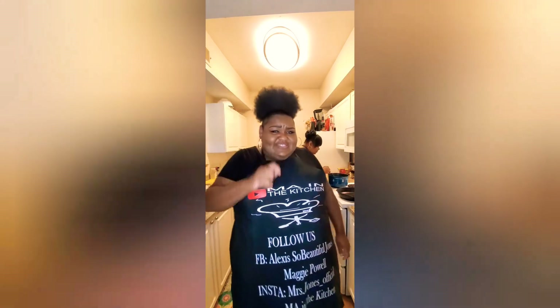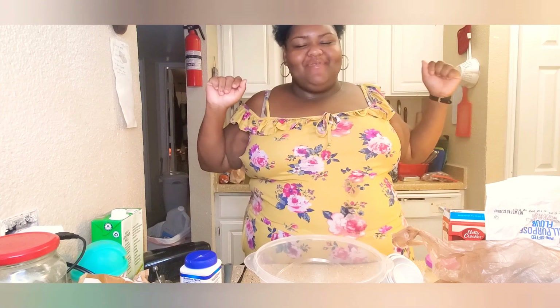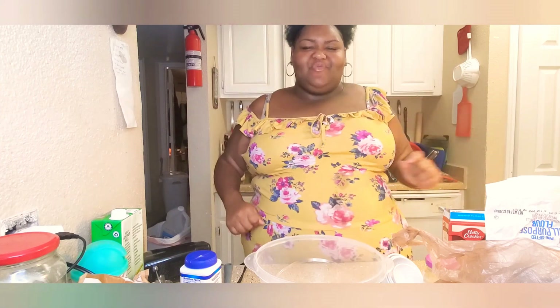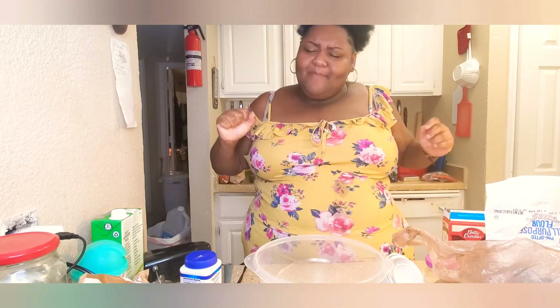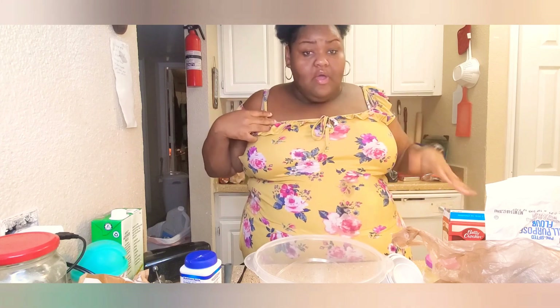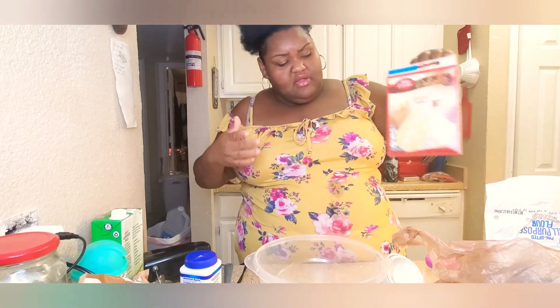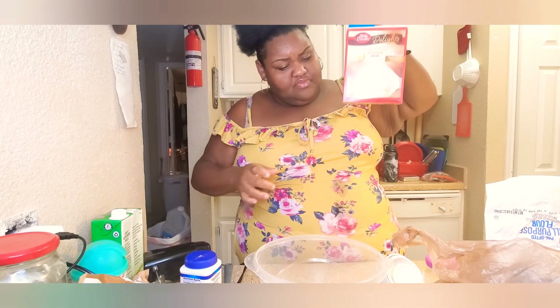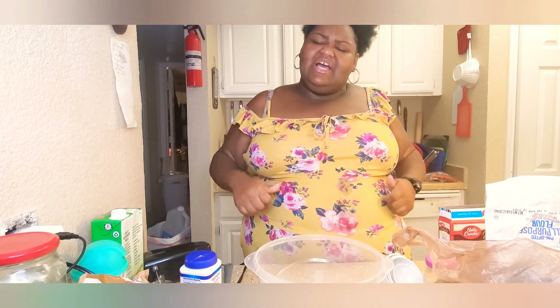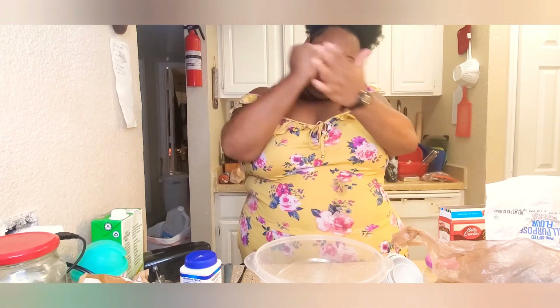What's up everybody and welcome to another episode of Ma in the Kitchen, Quick Meals Edition with your girl Lexi Pool. I'm wearing my yellow because we are gonna make a lemon cake. Before we get into that, make sure you like, subscribe — y'all subscribe!